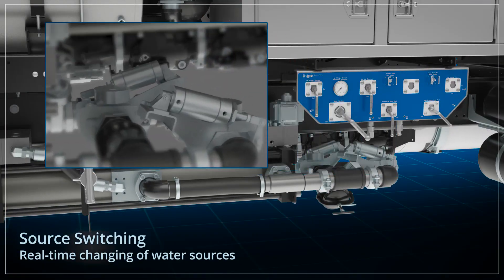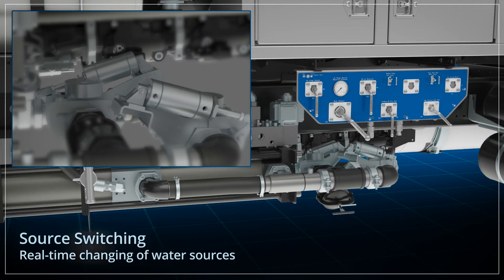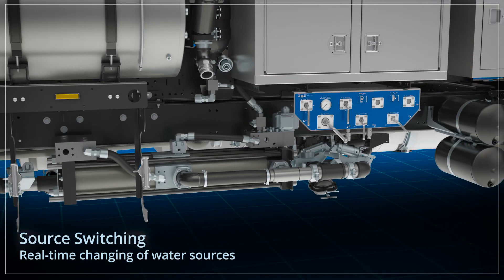Operation can use only fresh water, like a traditional sewer cleaner; both fresh and recycled water; or just recycled water, depending upon the application.